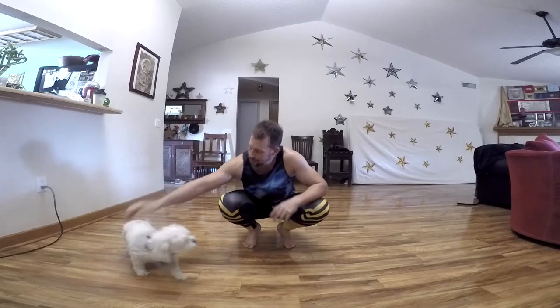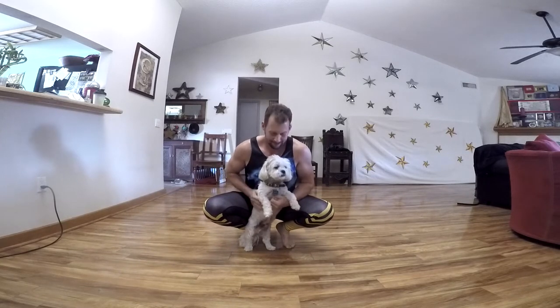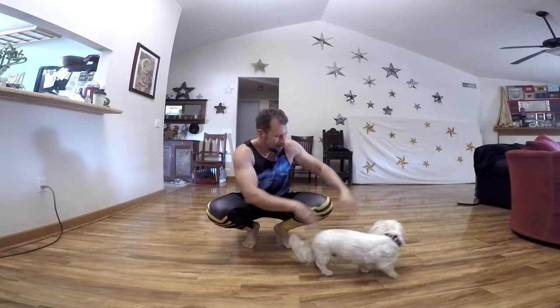Hello everybody, Francesco here from Movement Monastery. Today we're talking to my dog because for some reason he wants to get in the way. You want attention? Well, go over there.